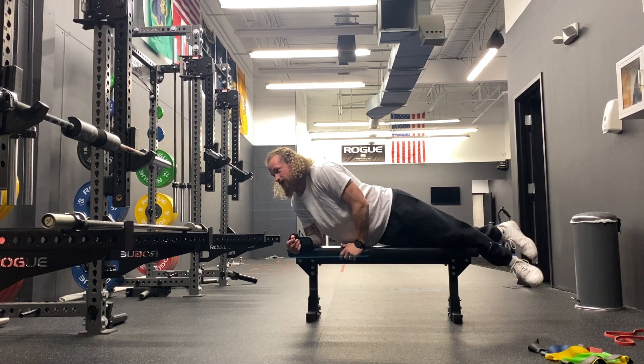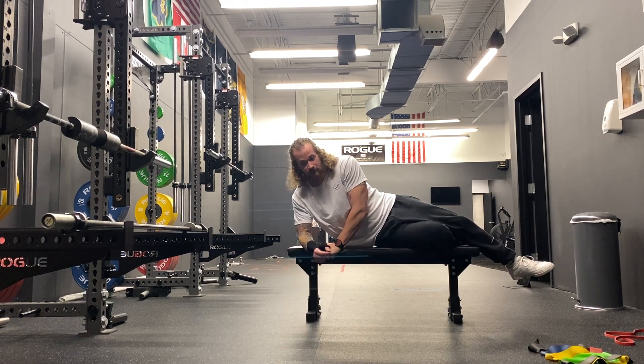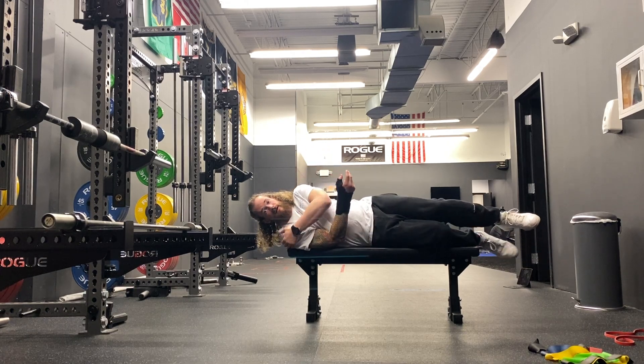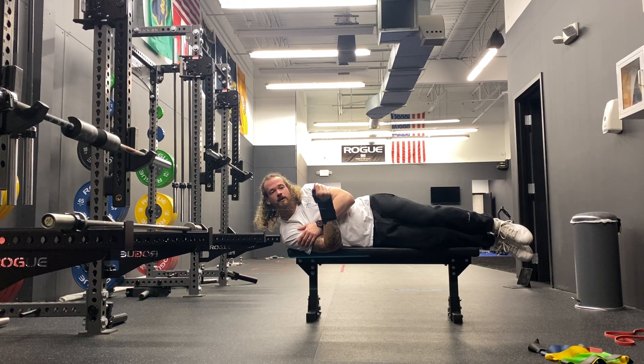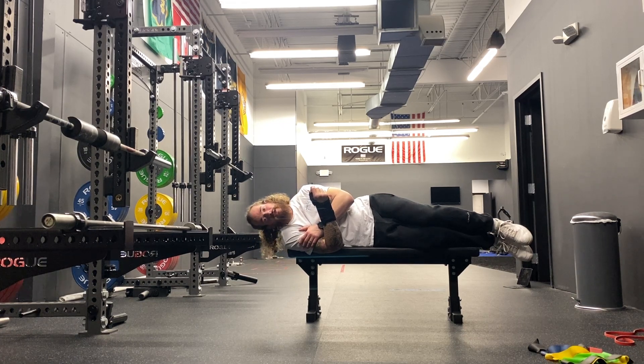Roll on to your side — make sure you don't fall off the bench. Side of your shoulder rests on the bench, head is still off. Ear to shoulder, ear to shoulder, back and forth. Stay under control. Don't look like a bobblehead dog.